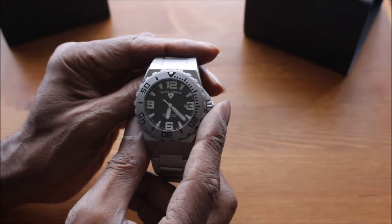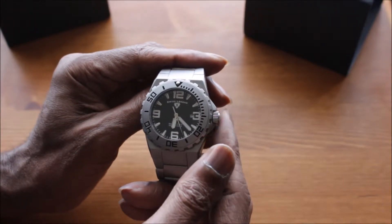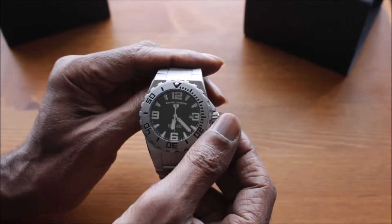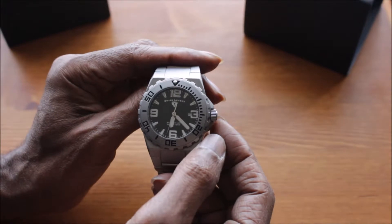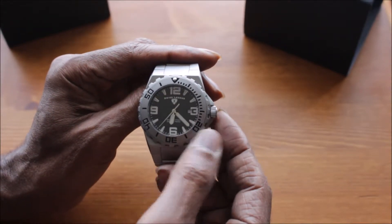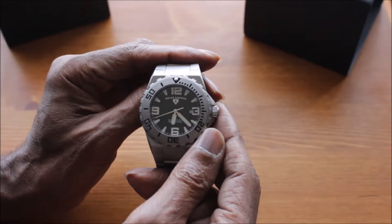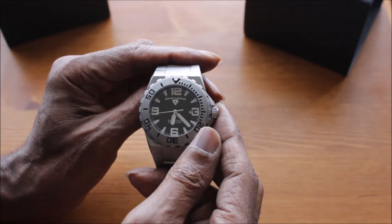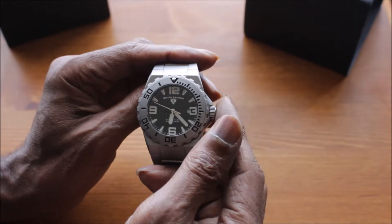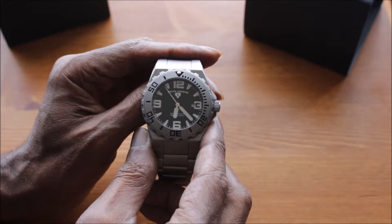Now the crown is screwed down for water safety. To operate it, you'd unscrew it and feel it click out, then turn it — the first turn adjusts the date. If you pull it out again another click, that's where you turn it to adjust the time. Always a good idea once you've adjusted your time or date to screw the crown back in for water safety. It is 200 meters water resistant.